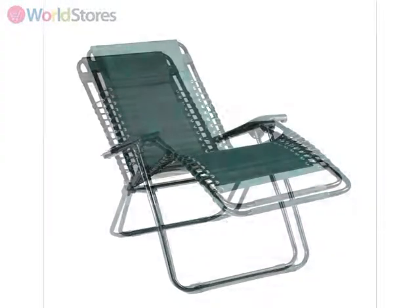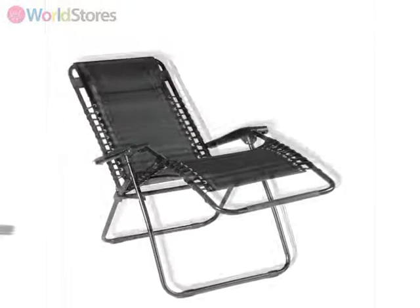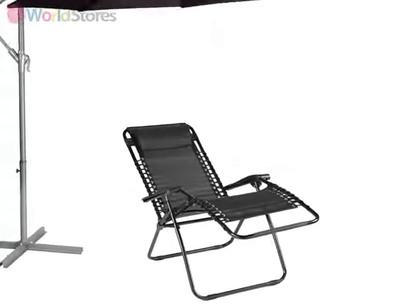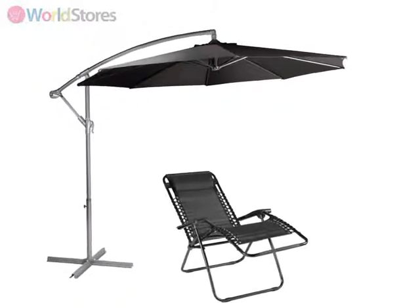Available in two colour options, green or black, you can choose a style to complement your outdoor setting. To complement this chair and create a zone of tranquillity in your outdoor space, why not team it with a cantilever parasol? See the product page for more information.